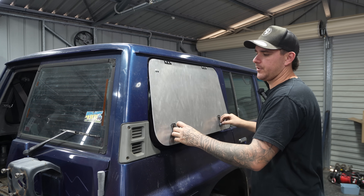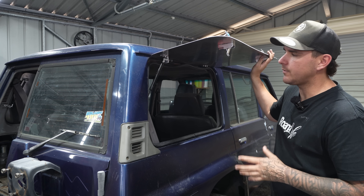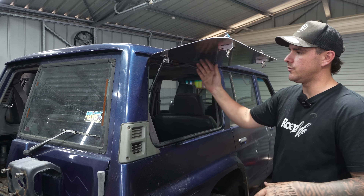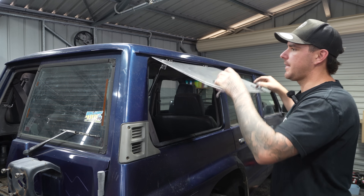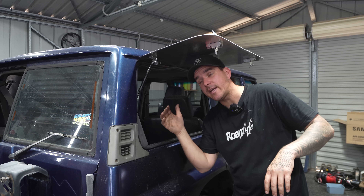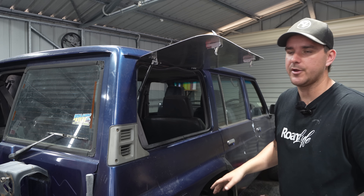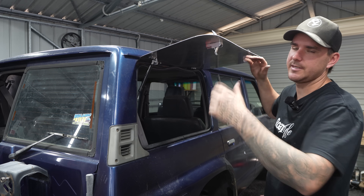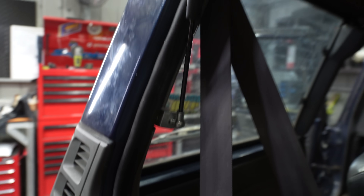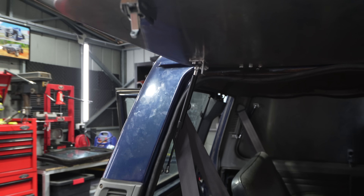It doesn't lift up on its own, and I think that's okay — it's only a 100-newton strut. I could have got the 150 from Bunnings. If you want it to lift on its own, either two 100s or one 150 would do it. But I don't mind, because it puts less stress on the door itself. I've made it pretty much head height, because I'm putting 35s or possibly 37s on this, so the door will go up a fair bit anyway. I made two little aluminium brackets, nice and simple, and it works really well.